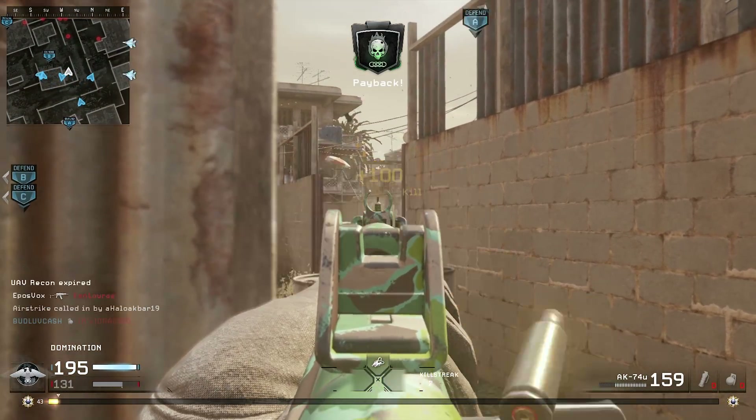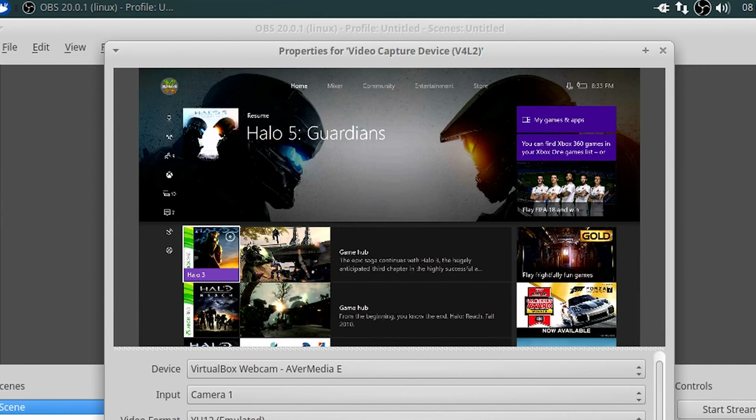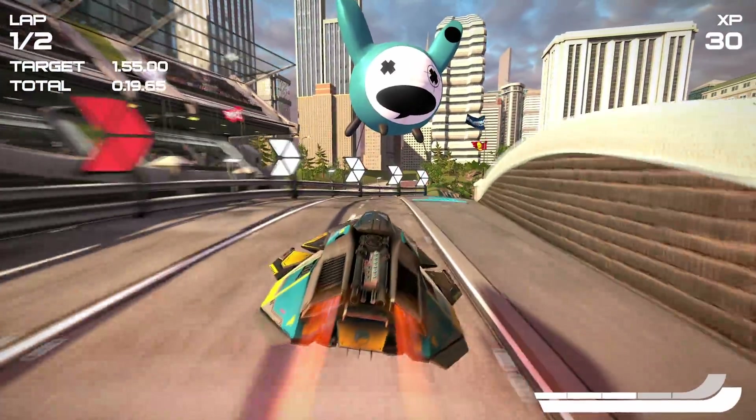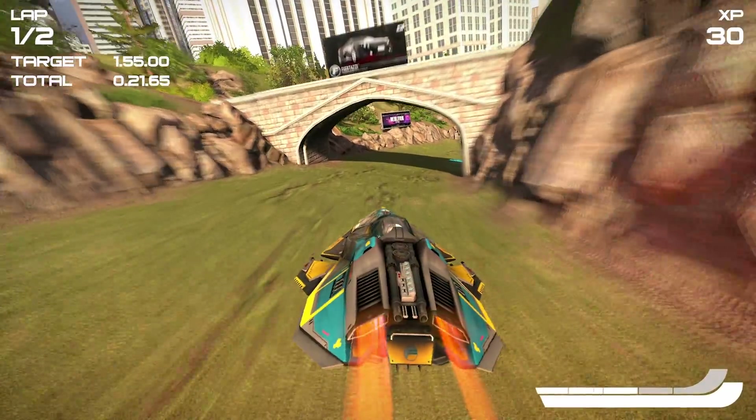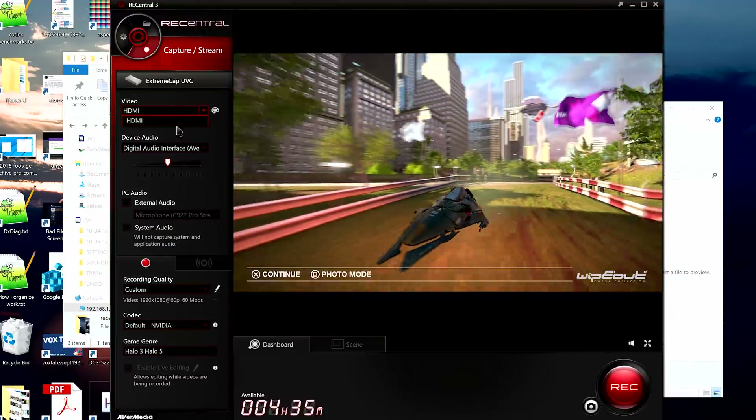The device works in Windows, Mac, and Linux, though I can only test it in Windows and Linux. It worked with OBS, the Camera app, dedicated video chatting apps like Skype and Discord, OBS Studio, and other streaming programs. And it even works in AVerMedia's own game capture program, RE Central 3. So you have plenty of options here.